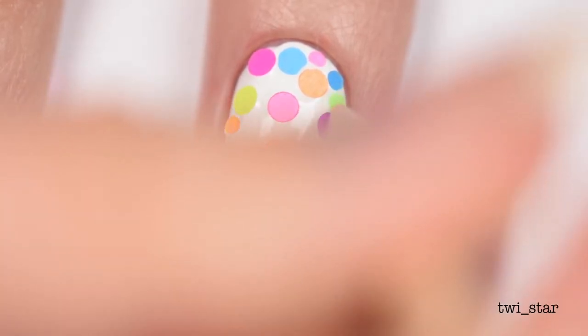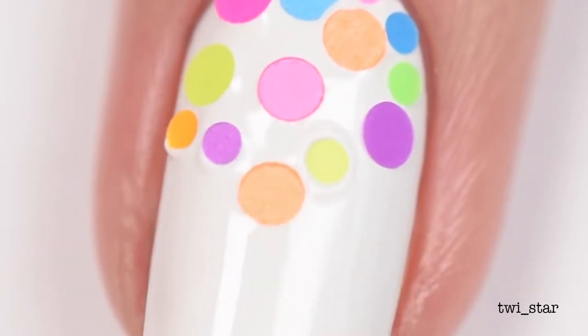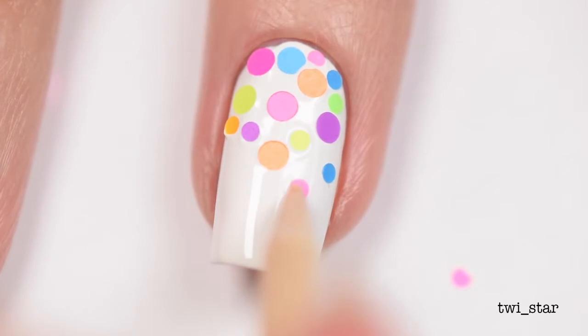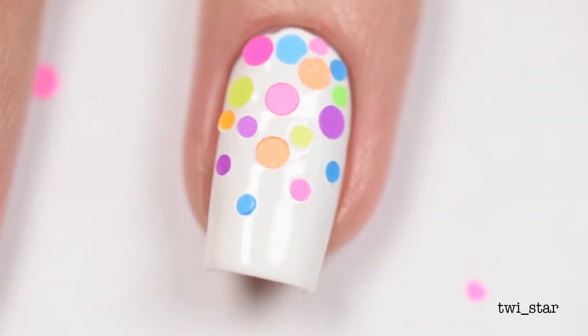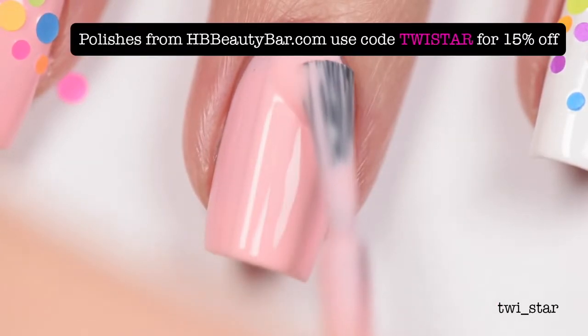This was actually the second time I filmed this nail. I took it off the first time because it looked like crap — I just went in all willy-nilly without a dot placement plan, as I'm gonna call it, and it just looked disheveled and not right. So I took a step back, removed it, and thought about what I wanted to do.